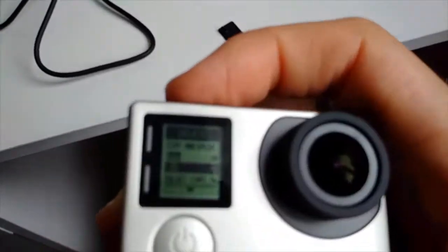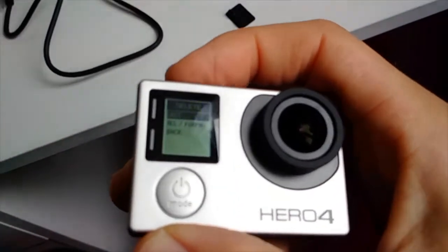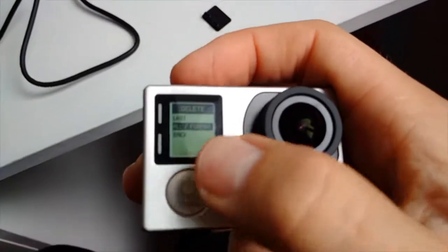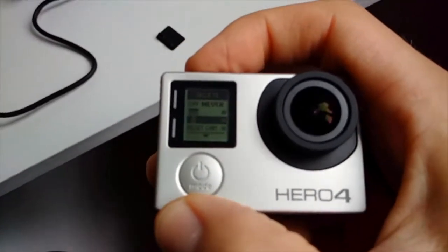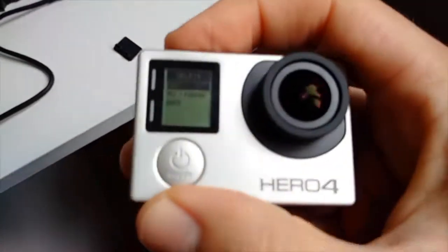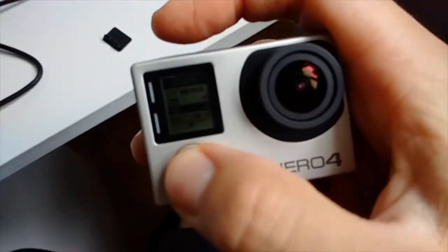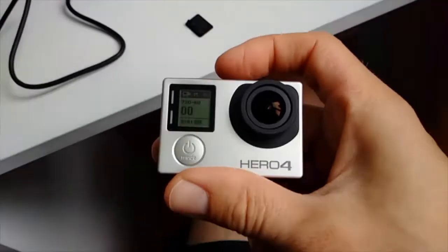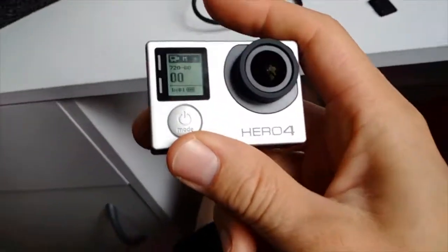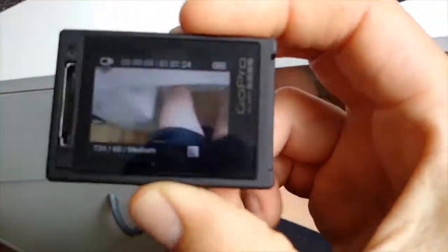If you don't know how to format your memory card, you go into the menu, press the bin icon, and it says 'format' — press it and it formats your memory card. I had a 16GB card in my drawer so I used that, but I've ordered a 64GB card which will give me much more recording time.